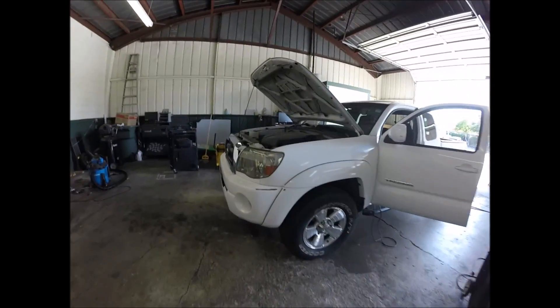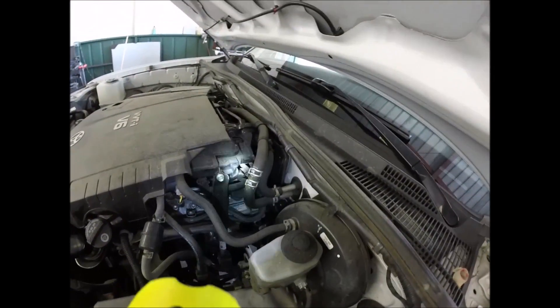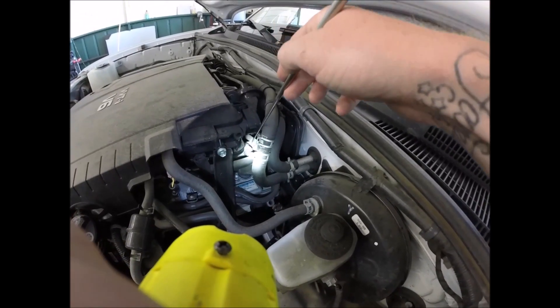Everything on this truck is real easy — go figure, it's a Toyota, right? Right down there is the PCV valve. So looking right here, right at the end of this hose — PCV.